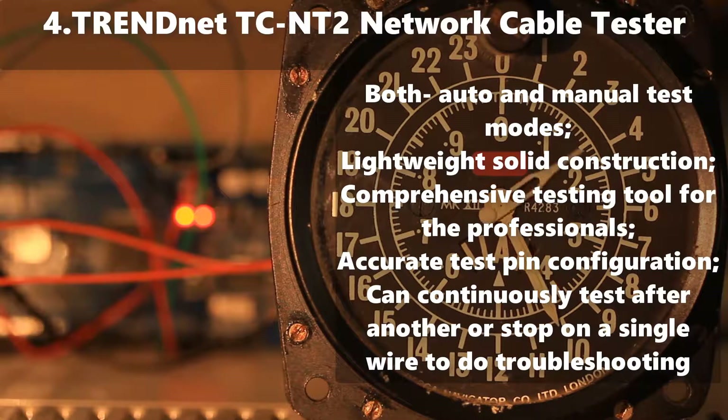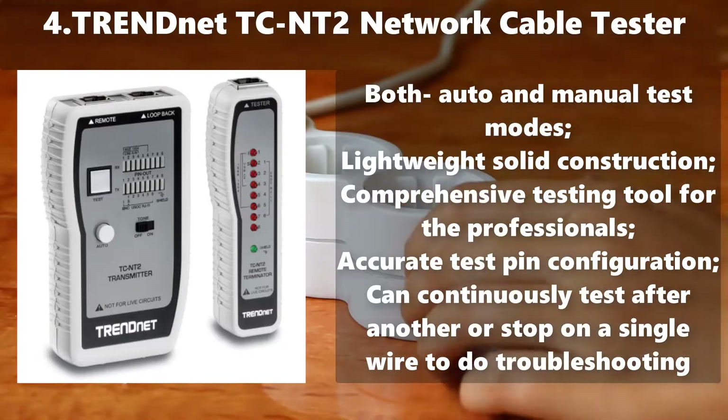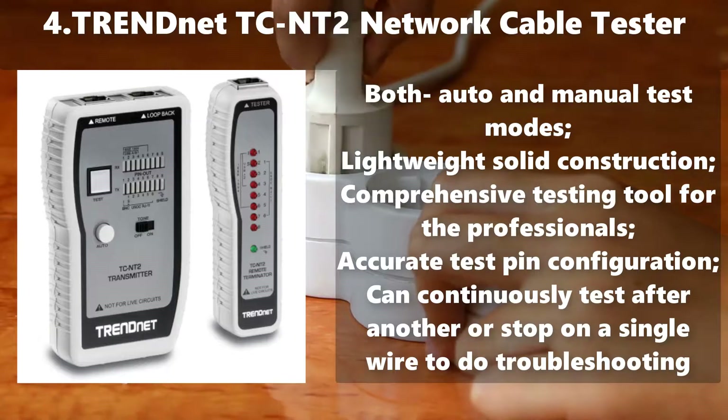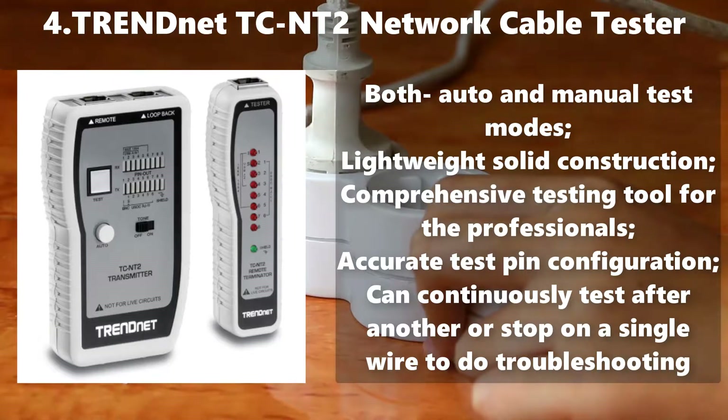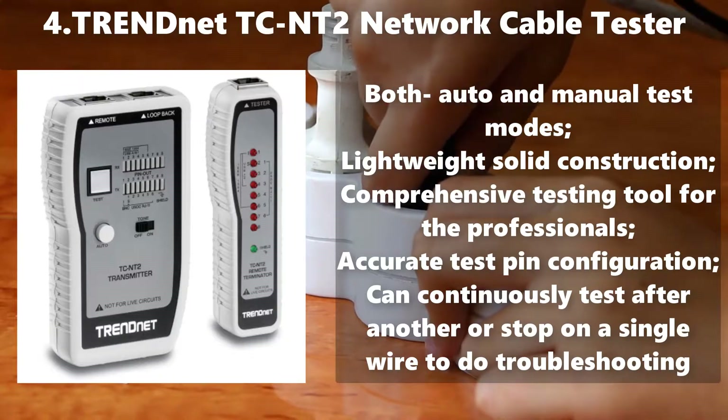Number 4: TrendNet TC-NT2 Network Cable Tester. Both Auto and Manual Test Modes. Lightweight, solid construction. Comprehensive testing tool for professionals. Accurate test pin configuration. Can continuously test one after another or stop on a single wire to do troubleshooting.